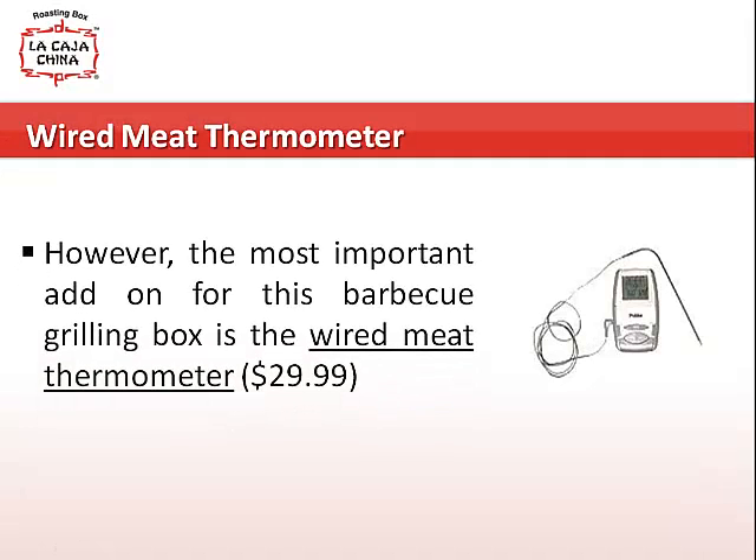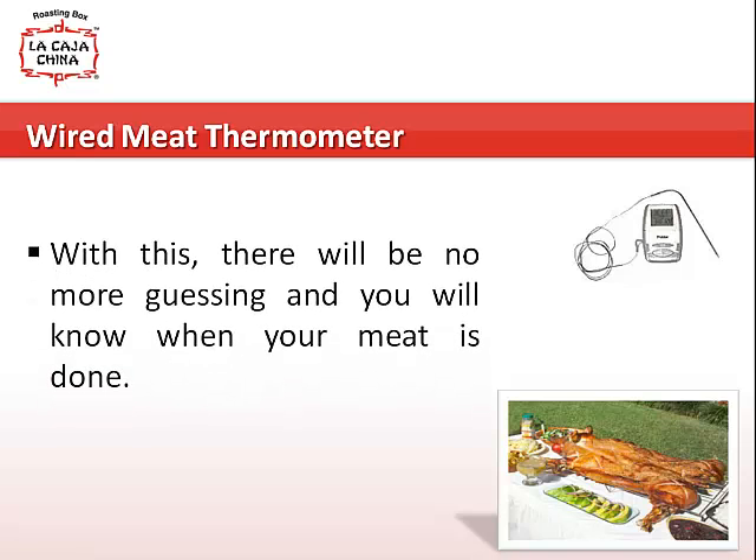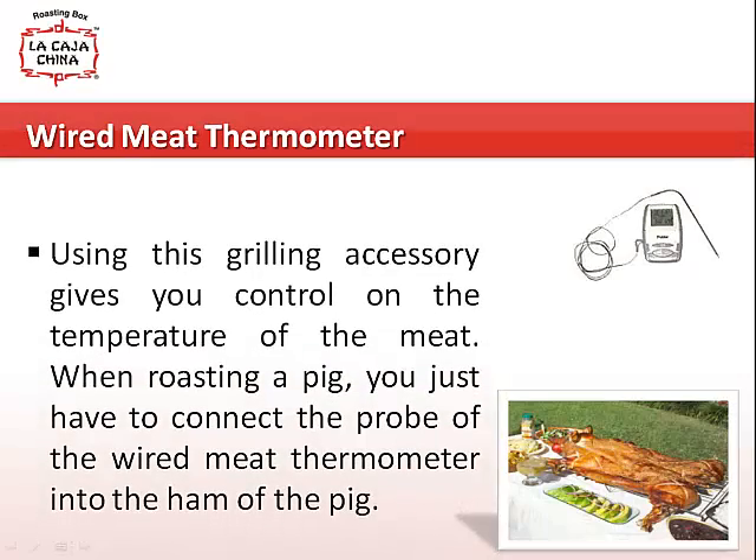However, the most important add-on for this barbecue grilling box is the wired meat thermometer. With this, there will be no more guessing and you will know when your meat is done. Using this grilling accessory gives you control on the temperature of the meat.